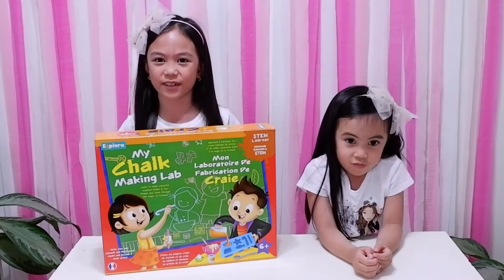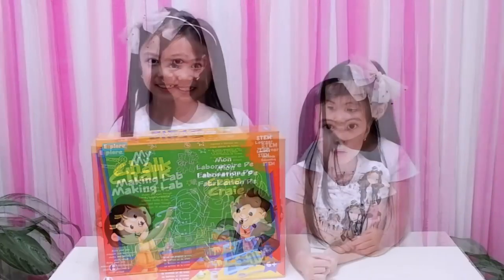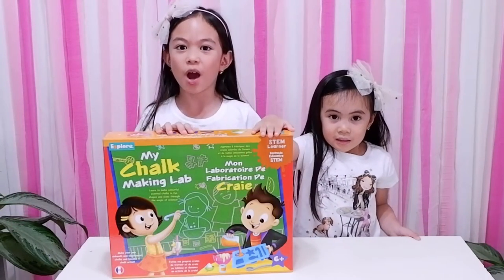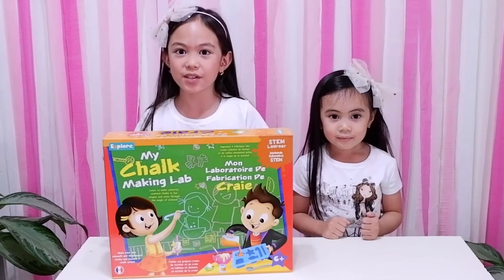In this video, we will be unboxing this My Chalk Making Lab from Explore. Join us as we learn how to make chalk. With this kit, you can make white chalk, sunset colorful chalk, and pastel colored chalk.